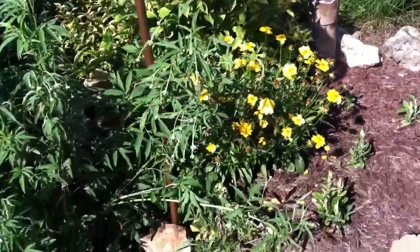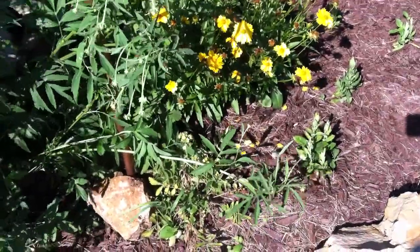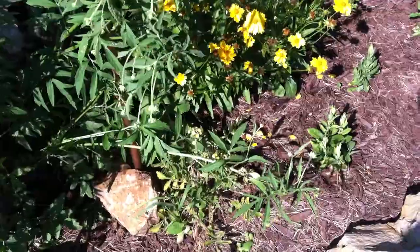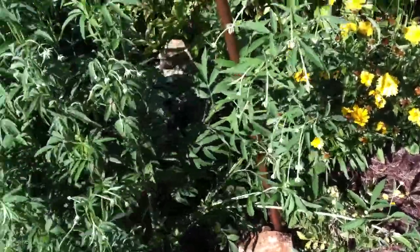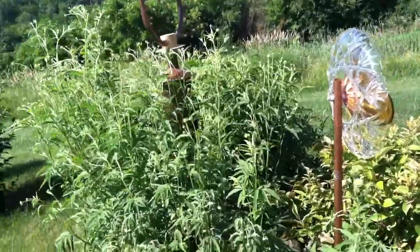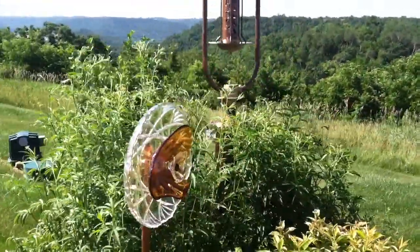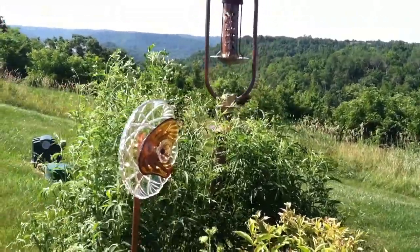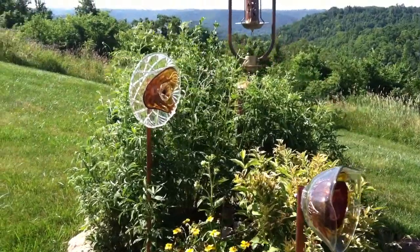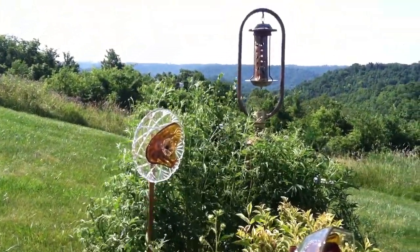Once again, more tickweed. I'm not sure if you can see this one, but this is a prairie cinquefoil — I threw a couple of those in there just for a different color tone, and they're growing beautifully next to a yellow coneflower. These coneflower plants are basically five plants that were planted two or three years ago. They provided beautiful coneflowers already last year, and I can see that they're going to do the same again this year.